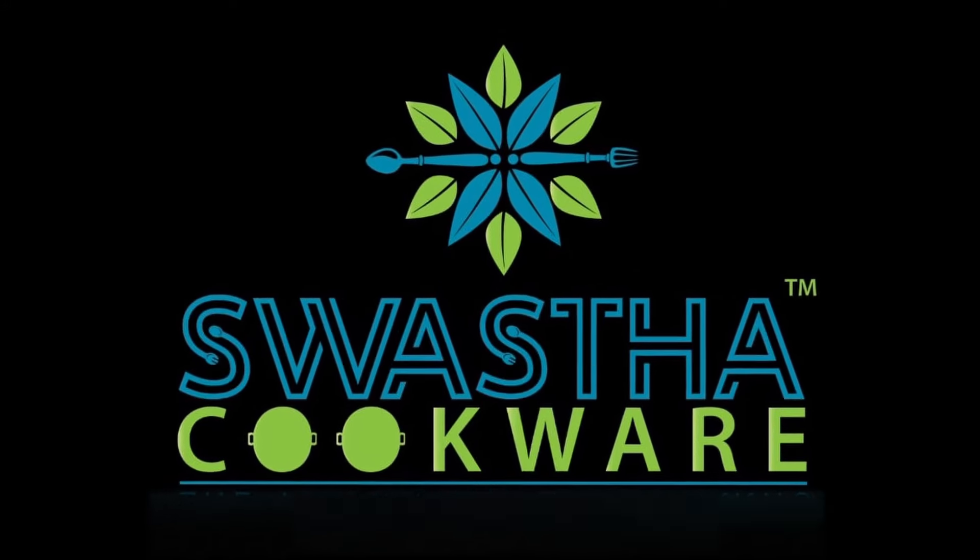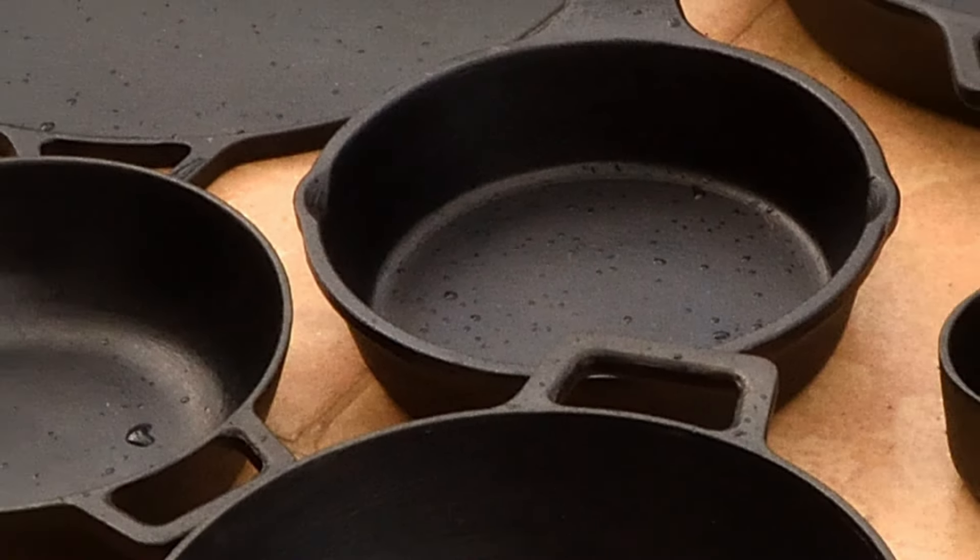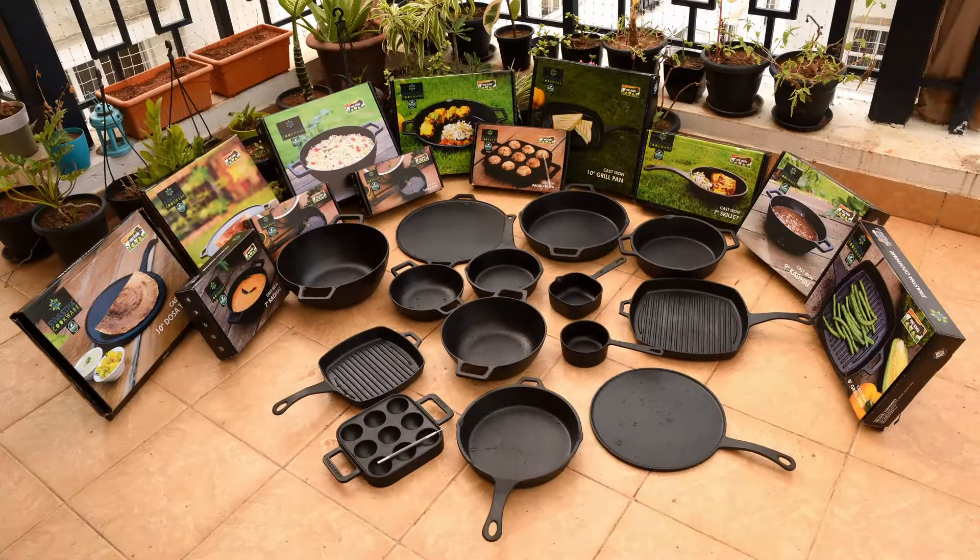Congratulations! Now that you are a proud owner of a Swasta cast iron cookware, let us see how you can easily maintain and care for your cookware and pass it on to generations.